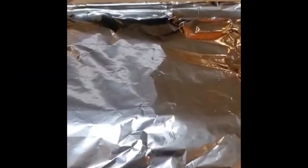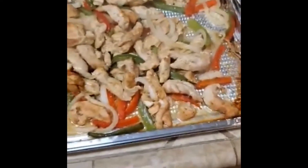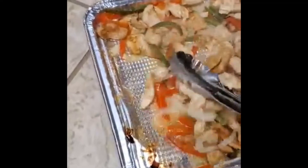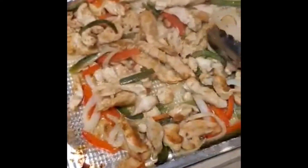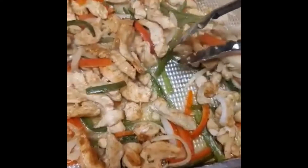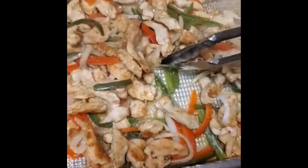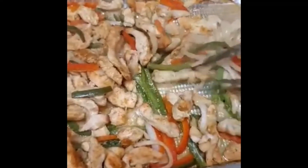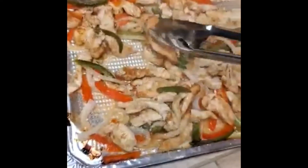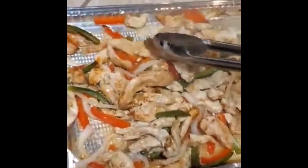I just took the pan out of the oven. We're gonna take the aluminum foil off of it — let's see what we have. Oh, look at that! Everything looks pretty good, smells great. My bell peppers are pretty tender. Probably could go a couple more minutes, depending on how tender you want them. We want to make sure that chicken is cooked all the way through.